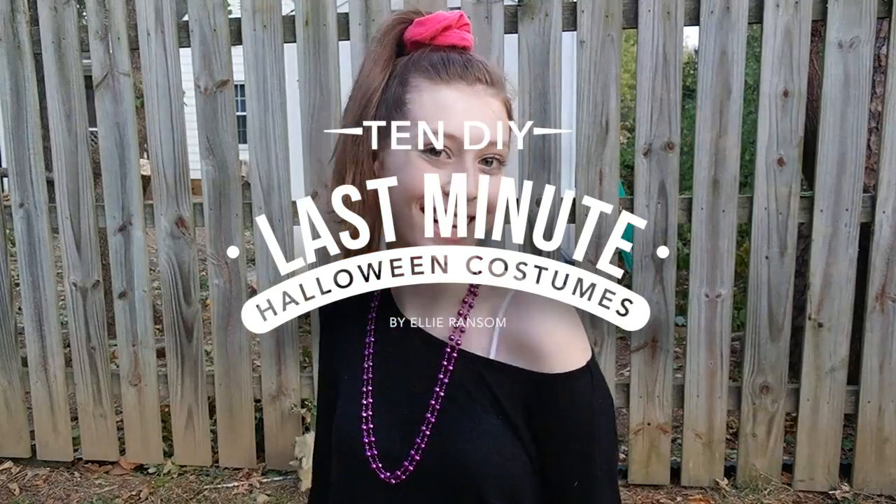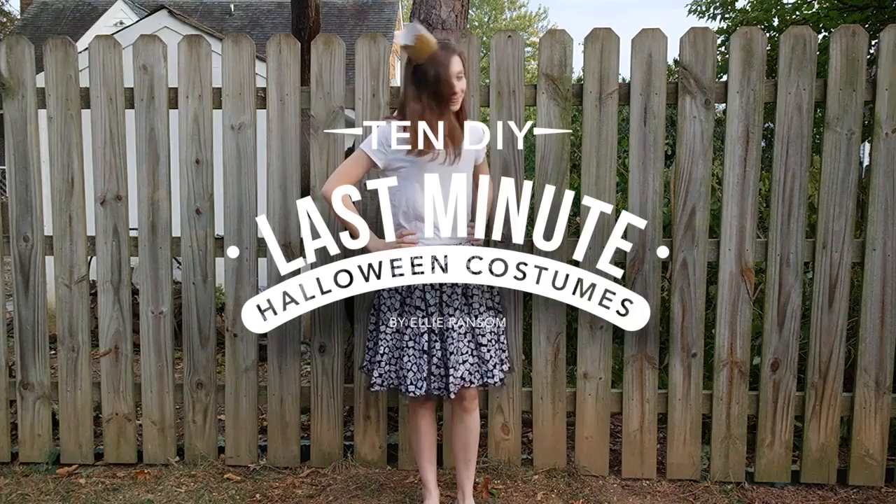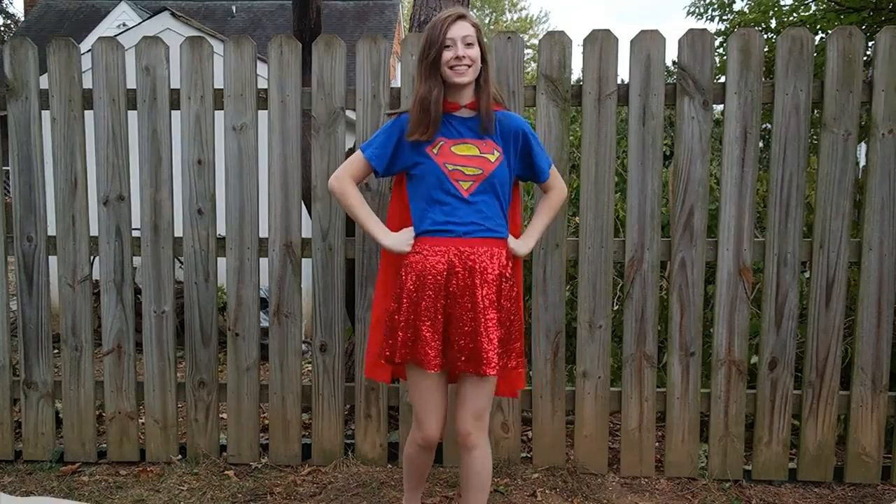Hey guys, it's Ellie. Today I'm going to be showing you 10 super last-minute DIY Halloween costumes. So let's get into it.